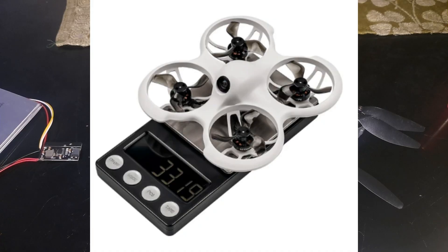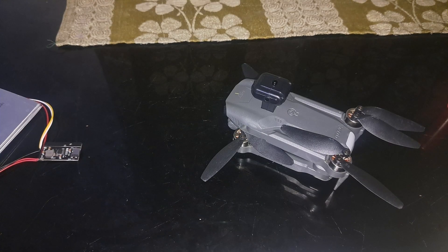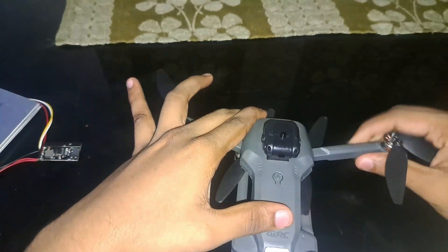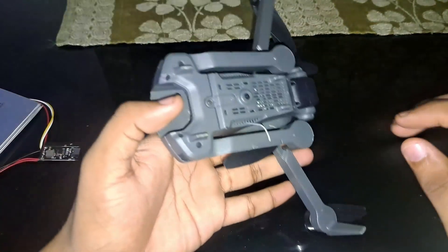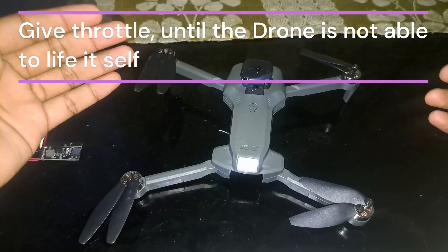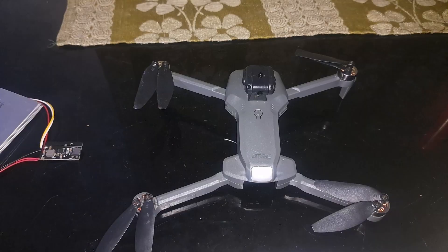To find the maximum payload capacity, place the drone on a scale, secure it tightly with duct tape, give it maximum throttle, and see how much payload it can lift. If you don't have a scale, you can buy a packet of a known weight — like 100 grams, 50 grams, or 10 grams from a grocery store — tie a small rope to it and attach it to the drone and see if it can lift.